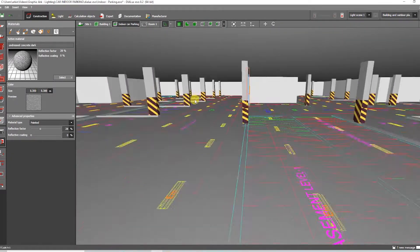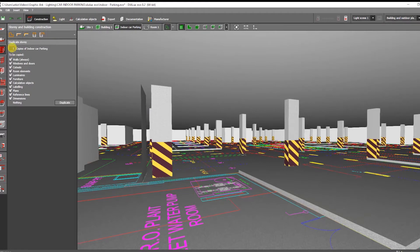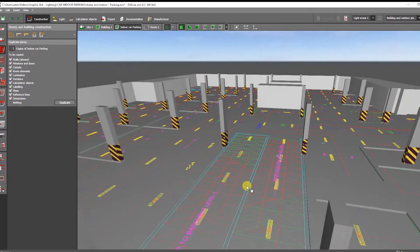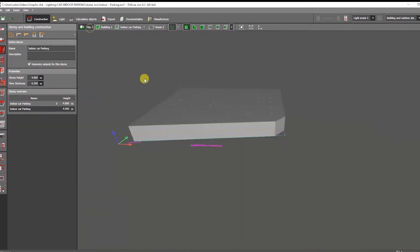Now let me show you how to make another story by clicking 'Duplicate Story' from the Story and Building Construction tab. You can also pick or unselect certain parts of the room, such as the window or door, and then click Duplicate to apply.